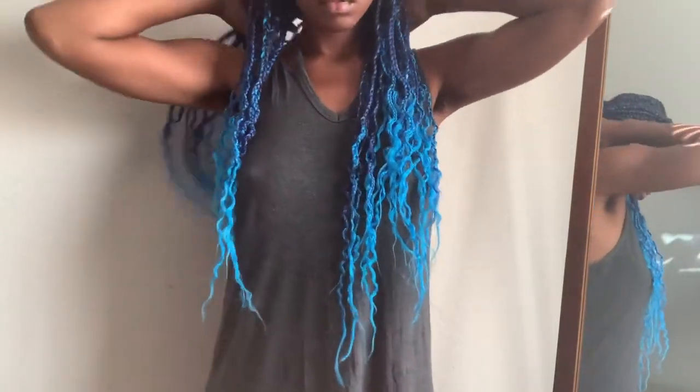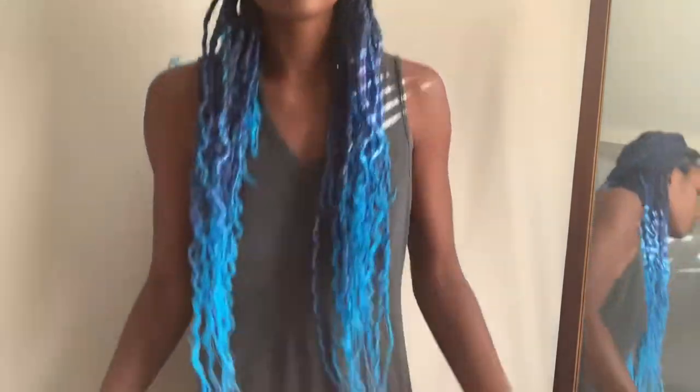This is how I look the next day after I let the hair dry in the braids overnight. Thank you — like and subscribe!